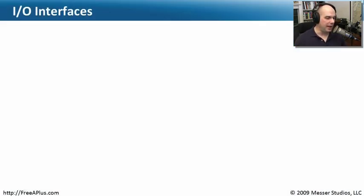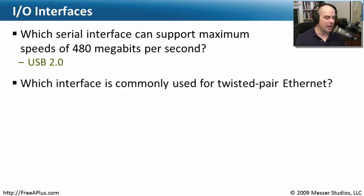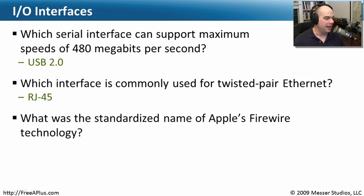Let's review what we've learned about IO interfaces. Which serial interface can support a maximum speed of 480 megabits per second? That would be the Universal Serial Bus 2.0 — that's the fastest available until version 3.0 comes out. Which interface is commonly used for twisted pair Ethernet? That's the RJ45 interface — don't confuse it with the RJ11, which is something completely different. And what was the standardized name of Apple's FireWire technology? The IEEE came up with the standard: IEEE 1394. Don't be thrown if it doesn't say FireWire — it's exactly the same thing, and you can plug all of them together and they'll work fine.